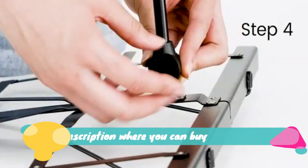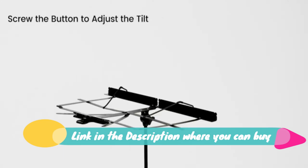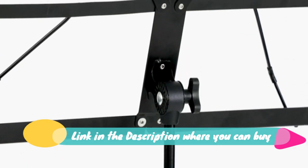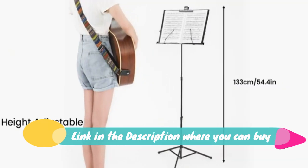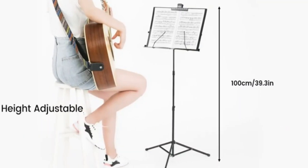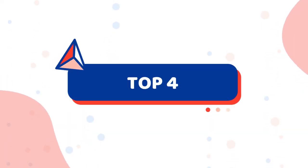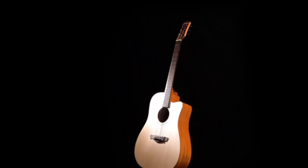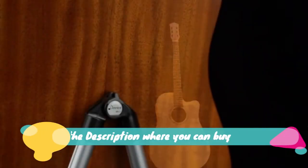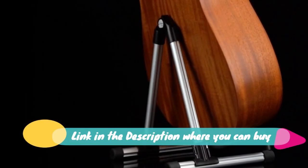Lightweight portable adjustable music stand with carrying bag — metal music stand with music sheet clip holder CY0204. Made of strong steel, 11.4 x 19.7 inches. Book plate is 50 cm x 29 cm with a 0.79 to 2 cm deep platform, enough to hold any kind of music sheet or books.